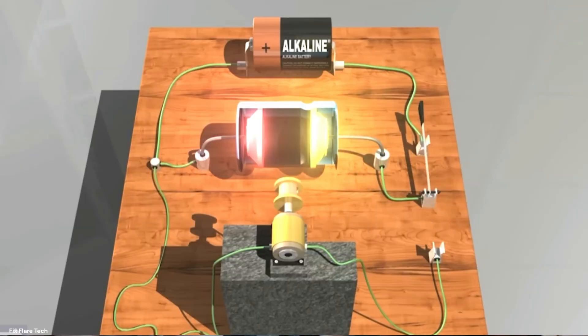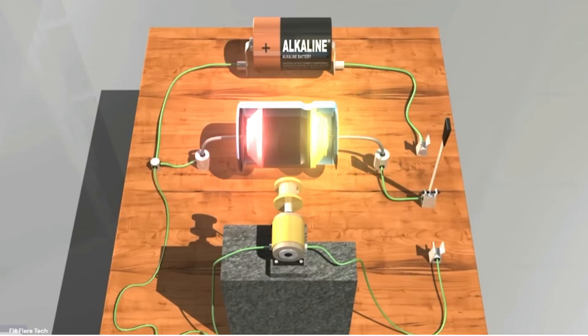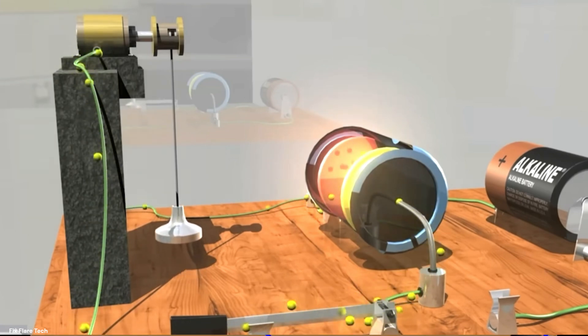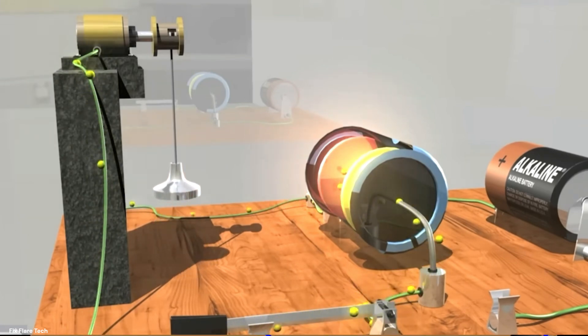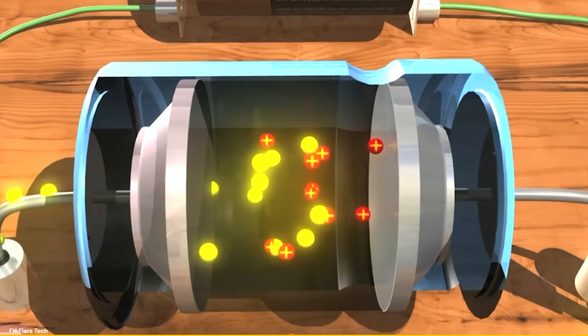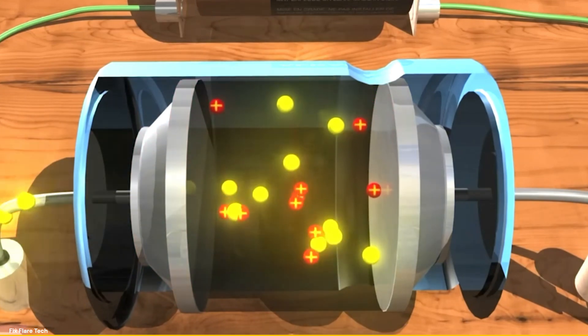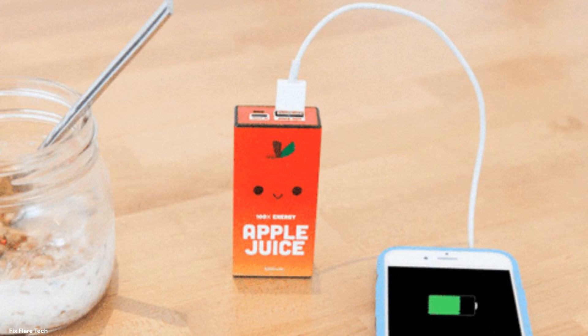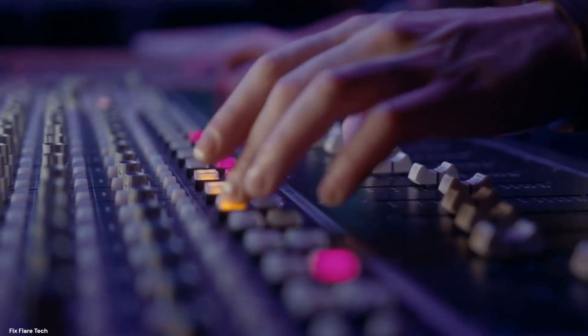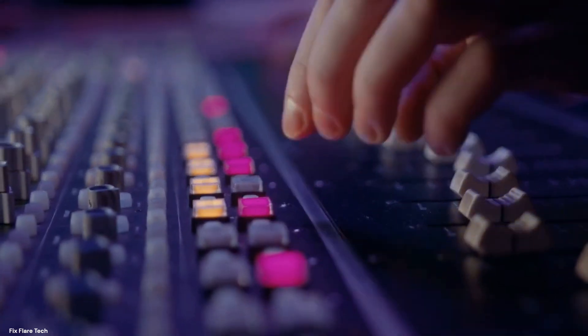But what happens when we need that energy back? When the electrical pressure or voltage is decreased or removed, the charges on the plates are free to move again. They rush back across the dielectric, releasing the stored energy back into the circuit. This is similar to how a sponge releases water when squeezed. This soak and release function of a capacitor makes it invaluable in many electronic devices. It's like a mini rechargeable battery that can charge and discharge in a blink of an eye, making it perfect for smoothing out power supply voltages, filtering noise in signal processes, or storing energy for a sudden demand.